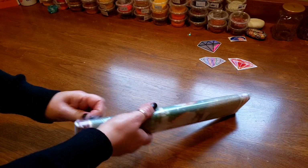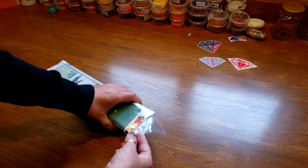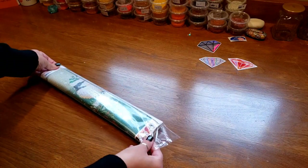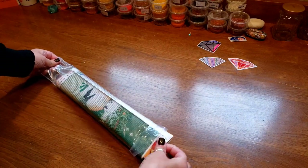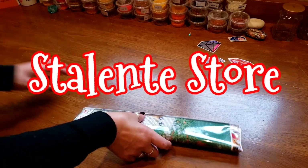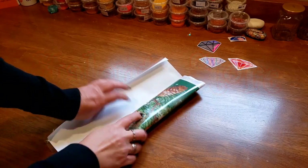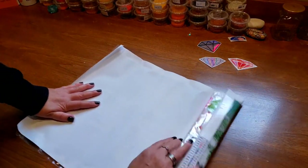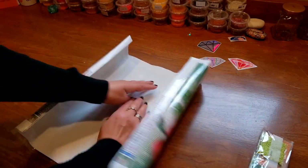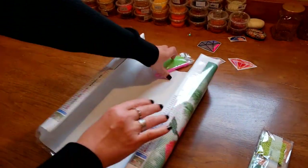This is a company I haven't tried before — it's new to me on Amazon. I think it's called Stalent? I'll just put it up on the screen for you. And it's on Cyber Monday sale right now, so that's also good. I got it in one day — all wonderful things.